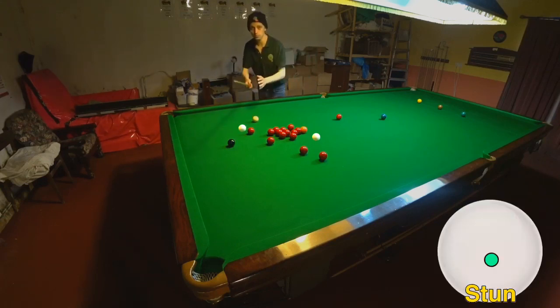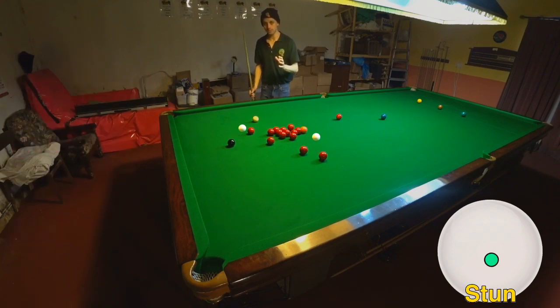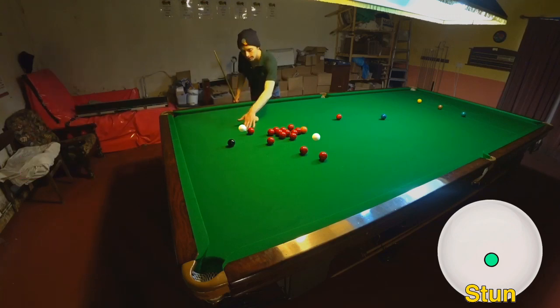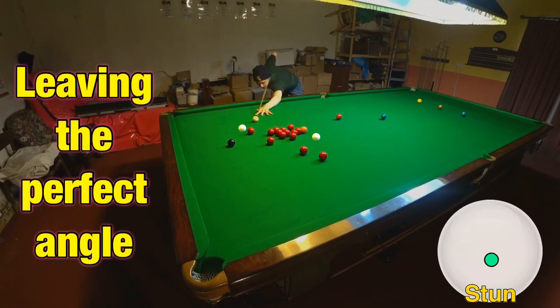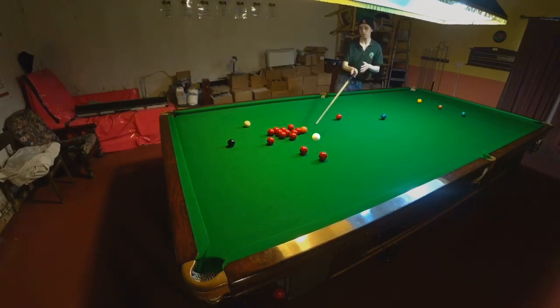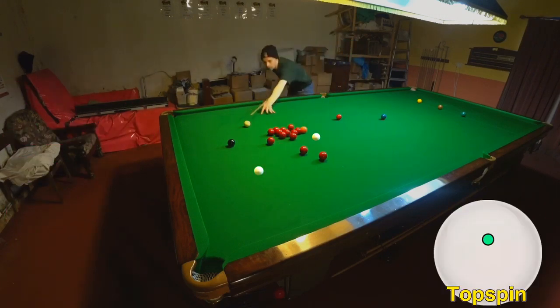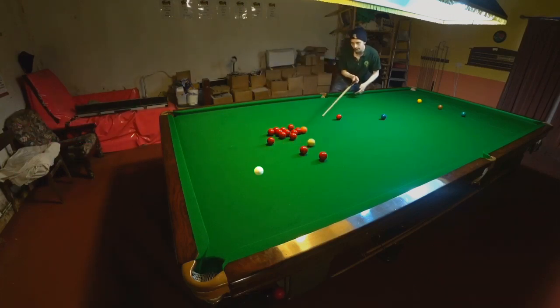To do that I need the right angle, and the right angle involves leaving the cue ball here. So what I'm looking to do is just pot the red and play a stun shot that's going to leave me the right angle to come up here. Ideally I want to be right there — just bringing the cue ball back a little bit — to have the perfect angle on the black to get onto those two reds. And it's these little tiny margins that make all the difference. I'm thinking about just potting that red and running through to here on the black — and that's absolutely perfect.